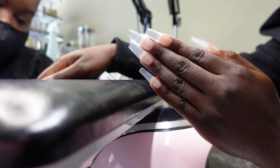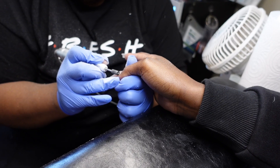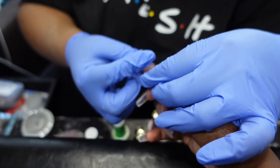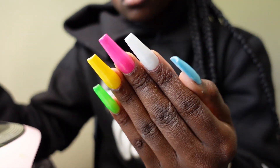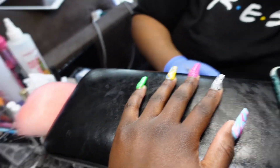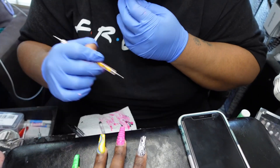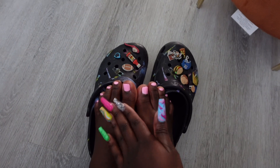Now I'm at my nail appointment. I didn't fully have my idea together of what I exactly wanted. I knew I wanted a different design on each nail and bright colors — it came out kind of Easter-y with the base colors. I wanted to try this 3D nail art I saw on TikTok and I also wanted to try so many different designs at once, so I decided to get a whole bunch of different designs on each finger. I was just telling her how I want each design to look on each finger, and these are the final results. I love them so much — they look so pretty.